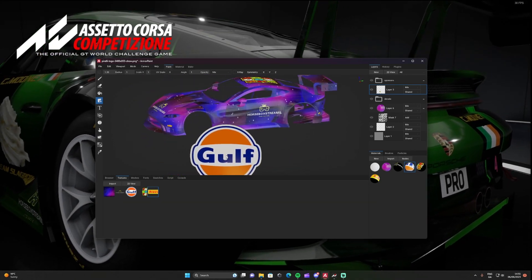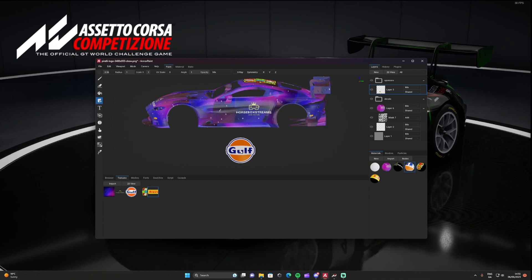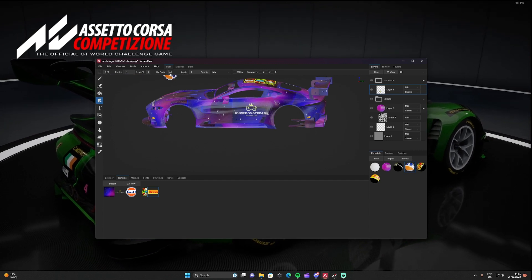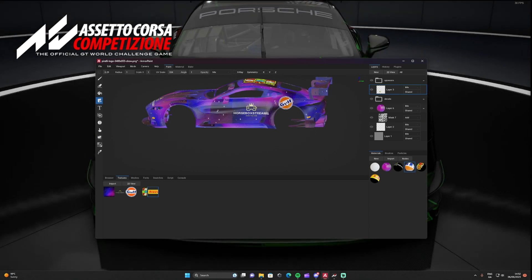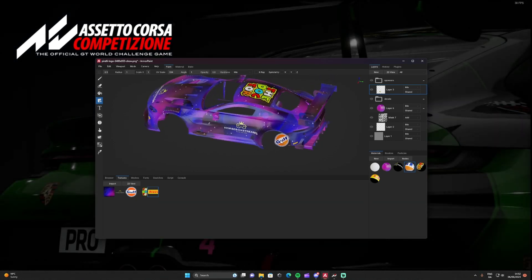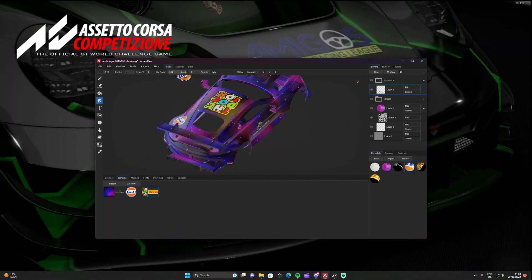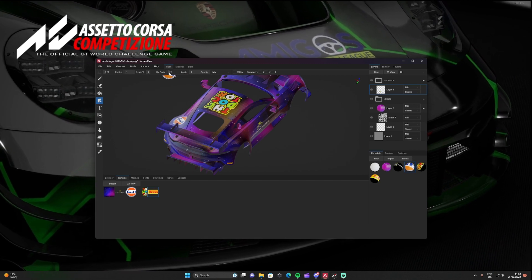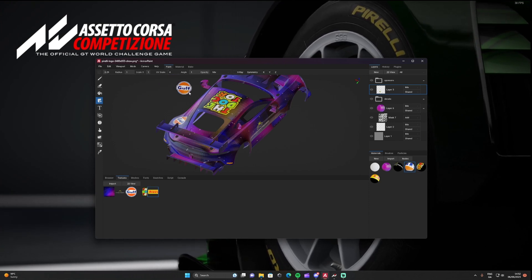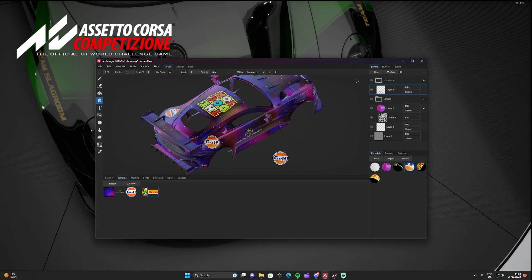Now I'll add the Gulf logo — I'm going to put it on the rear quarters. Move the radius down and if you want to angle the decal, there's an angle control here. I'll rotate it a bit to match the bodywork angle on the rear quarter, placing it on both sides. Get the angle right so it sits cleanly on the car.